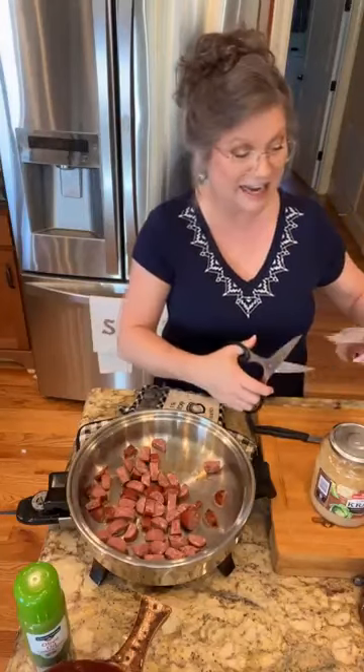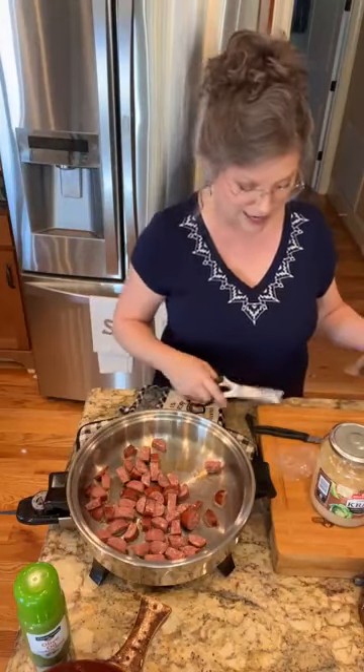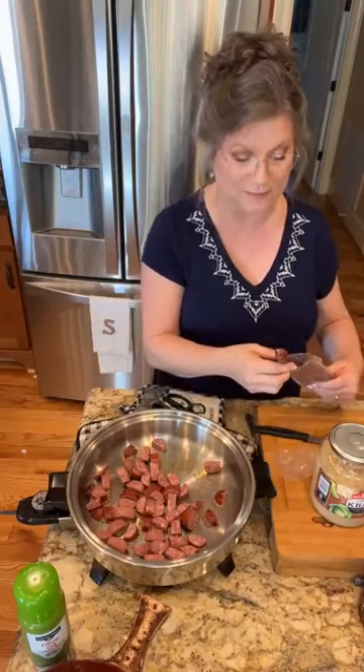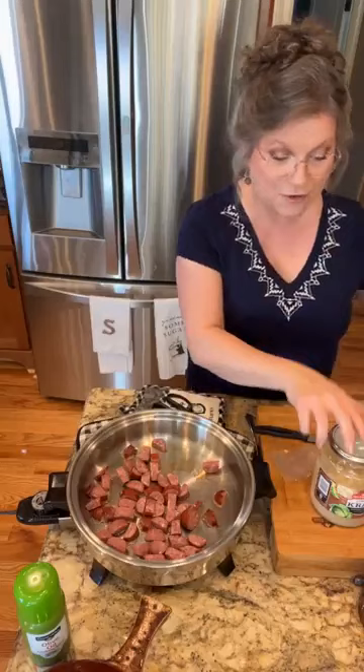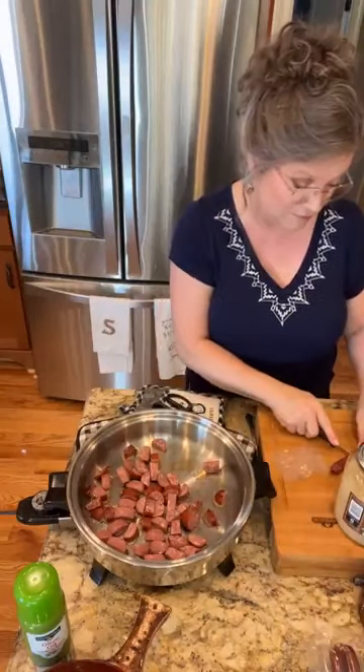Y'all doing okay today? I got together with my friend yesterday — and also my cousin. We had the best time talking and laughing. Y'all know what we talked about a lot? Cooking and food. So when you get together with your friends, what do you talk about? We talked about family and cooking and food.